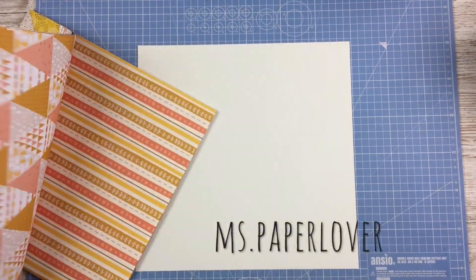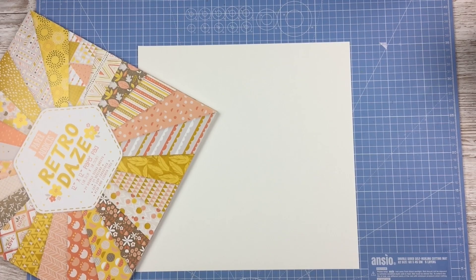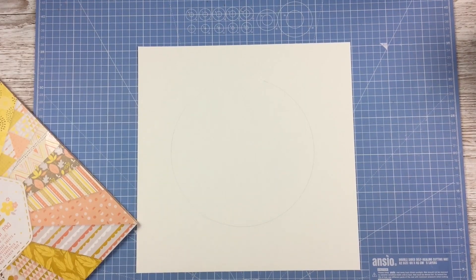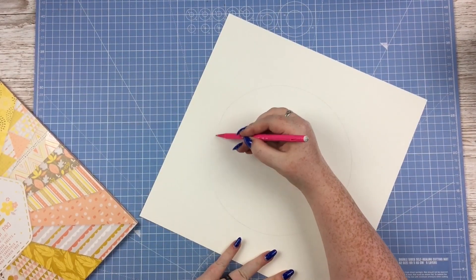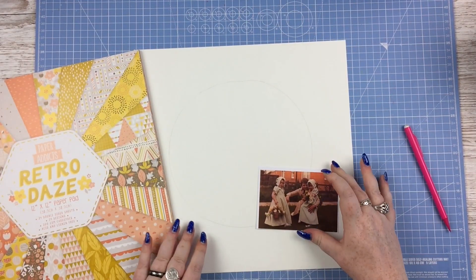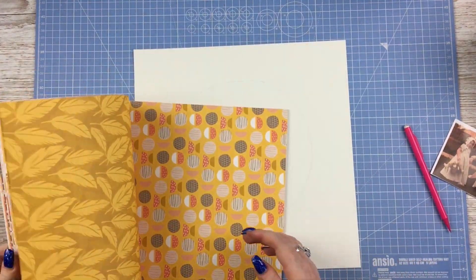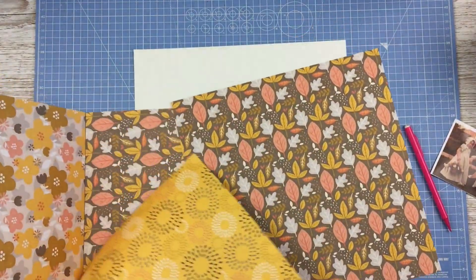Hello everybody, welcome to another Trimcraft Tuesday video. This week I am scrapbooking with the Paper Addicts Retro Days paper pad. The background I'm using is just a cheap pad of textured white cream 12x12 paper that I bought in the range, and I'm using the cream one here because I thought it would go nicely with the colours of this paper pad.